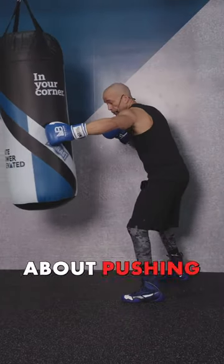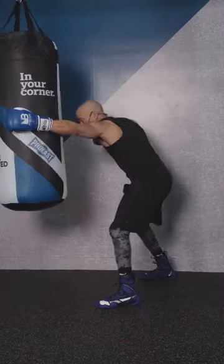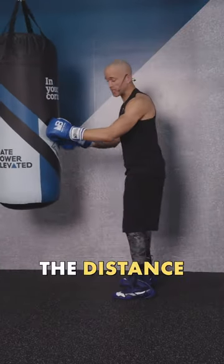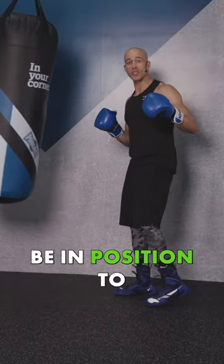You can work on the bag thinking about pushing your opponent away like this. Bring your hands into position so that you still know you have the distance. Do that and you'll always be in position to strike.